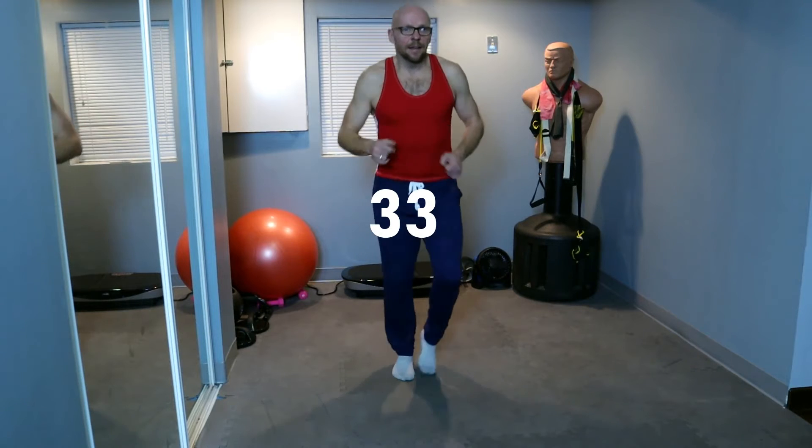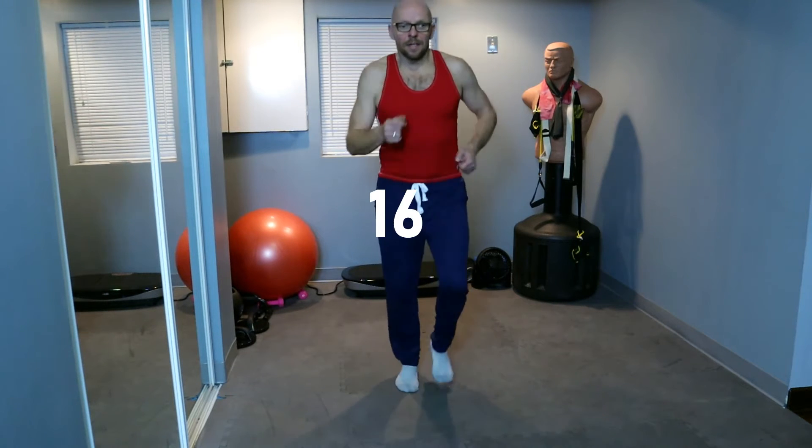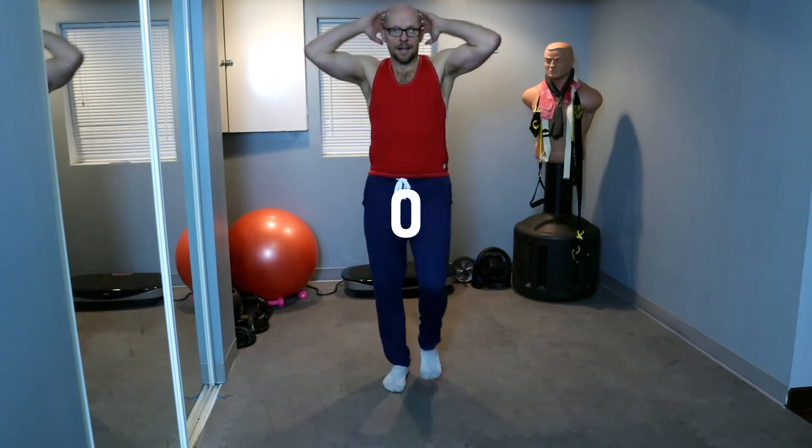Alright, I believe that's two rounds through, so we're halfway done. Back to standing knee to elbow in 20 seconds. As always, leave comments below — let me know how the workout is going. Try to complete three to four sessions a week. Five seconds, three, two, one — knee to elbow, go!